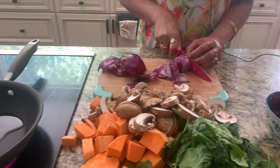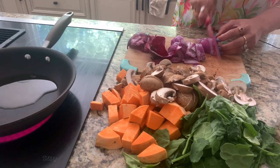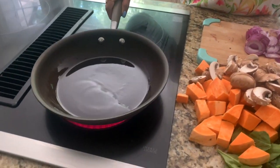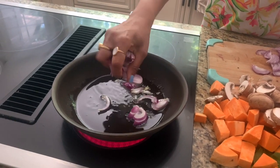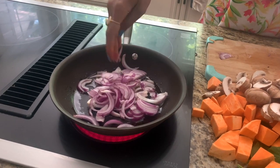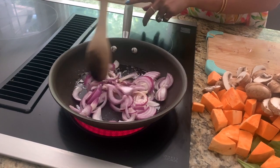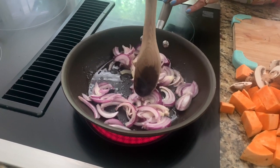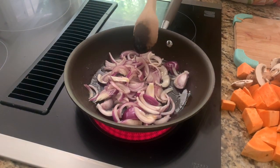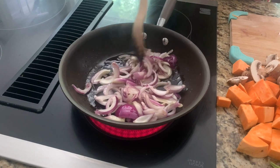Here I have my pan with some olive oil and it's already heating. I'm going to put my onions in there and cook them for a little bit before I add the other stuff. It takes about five to seven minutes for the onions to caramelize. You can add a little bit of sugar — I use coconut sugar — or some salt, which speeds up the cooking time.